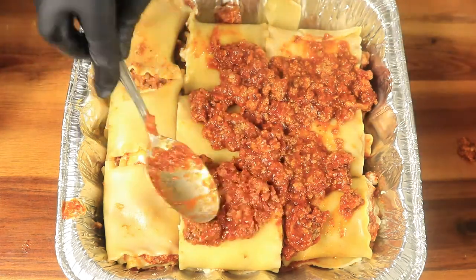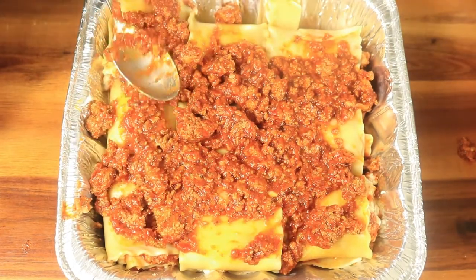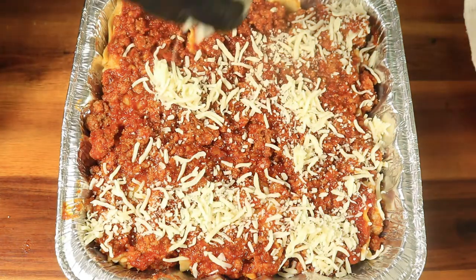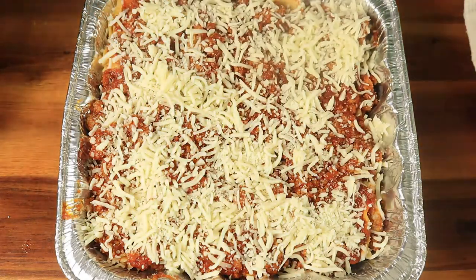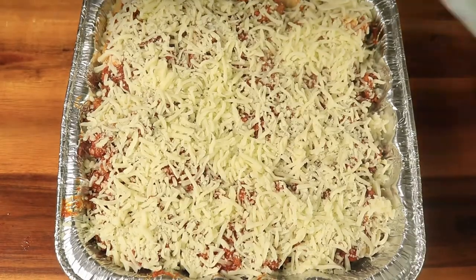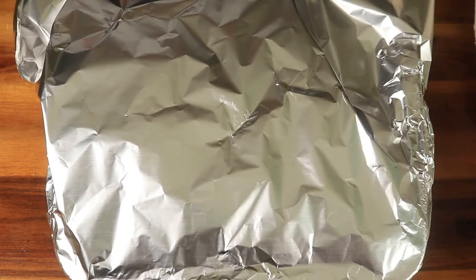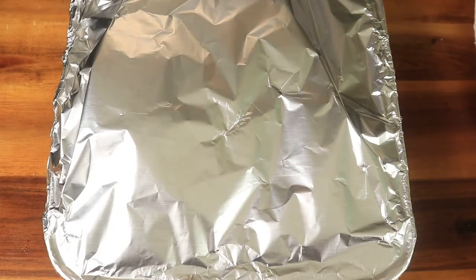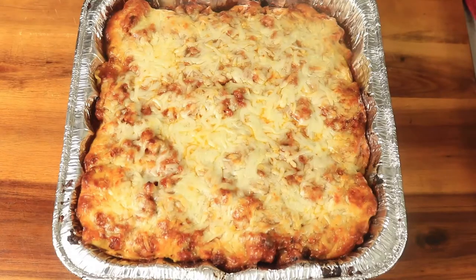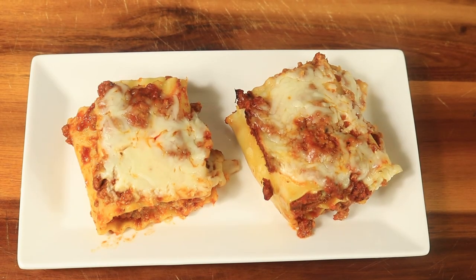Add the remaining meat sauce to the top of your lasagna, then place on some more shredded mozzarella cheese. Cover your lasagna with foil, but not too tight, because you don't want your cheese sticking to your foil. Leave your lasagna in the oven for about 20 minutes or until your cheese melts. If you like this video please like, comment, and subscribe — don't forget to hit the notification bell and share my channel with at least one or two people. Bye!